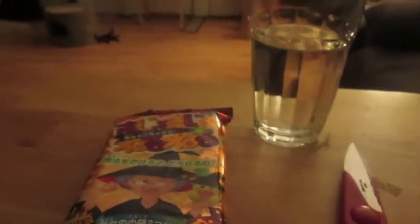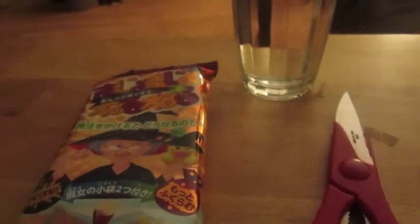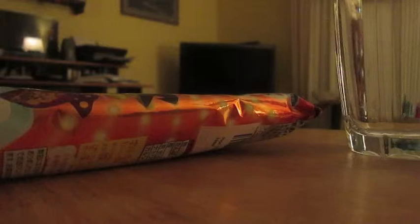I just got this out of my fridge, so I don't think it matters what type of water. So now I'm going to open this. These scissors aren't very good. Let's see what we got — we got a spoon.